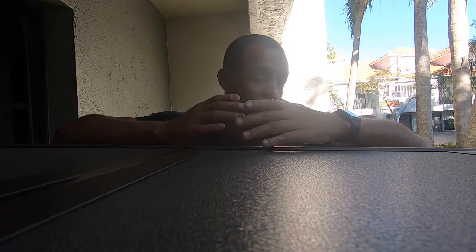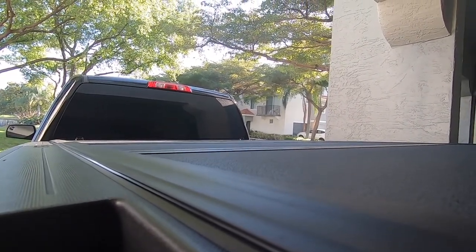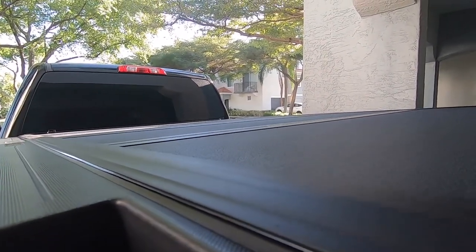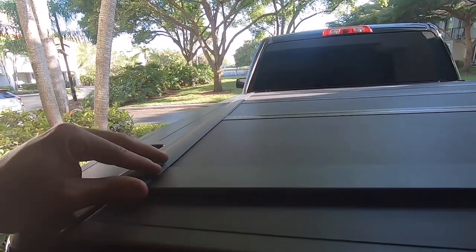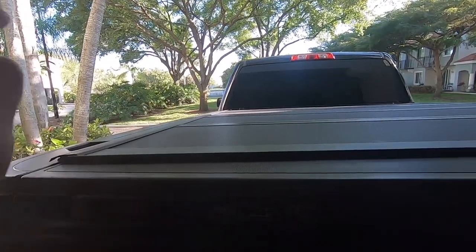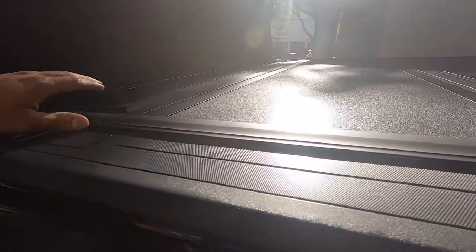Starting with the things it does well — it does its purpose and it looks fantastic in black. It matches the bed and it sits really flush and nice with the bed itself. You can see how nice it actually looks on the bed and the fitment is great. You do have to do a little bit of adjustment once the tonneau cover is on the bed, but for the most part it adjusts 100 percent as soon as you push it back all the way and then push it forward with your hand. The tailgate will pretty much align it 100 percent, and you just want to make sure it's not overhanging anywhere — which it isn't.